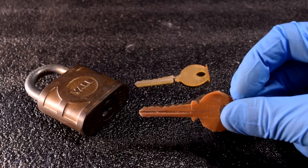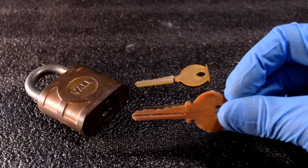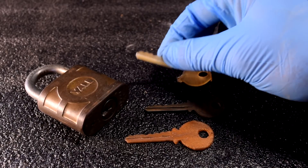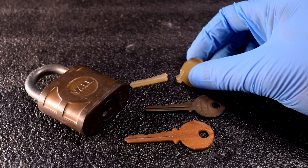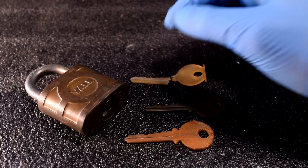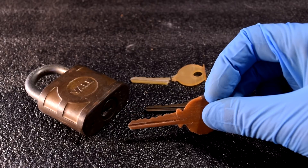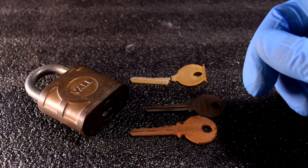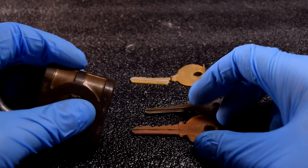So there we have it: a functional 3D printed key. Here's the one that came off the FL Sun S — it fit perfectly, but the resin is just too brittle to turn the tumbler. So probably stick with PLA, or maybe even nylon if you wanted something that would last. If you guys like this video, make sure you hit like and subscribe, and I will see you guys next time.